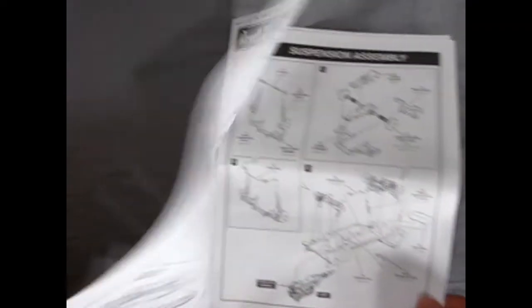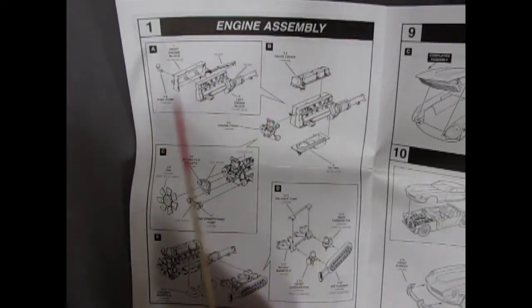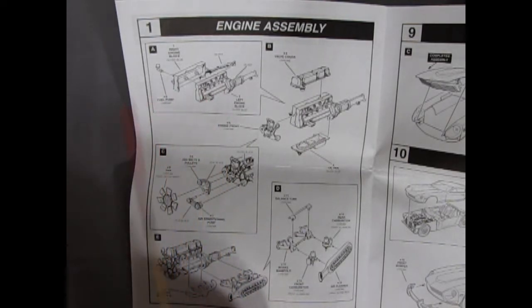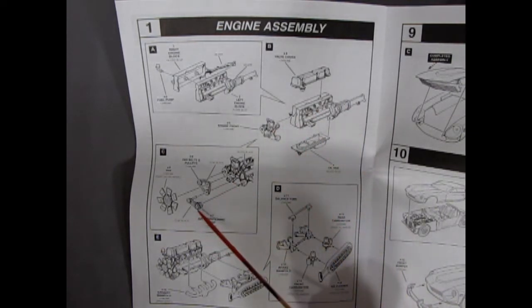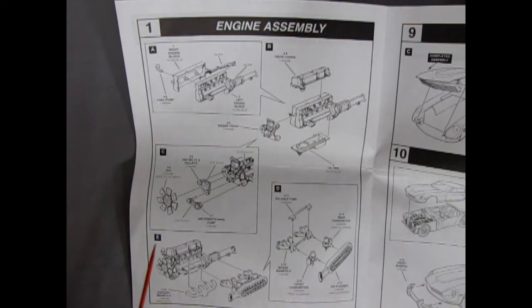Step one is the engine assembly, showing the six-cylinder engine with transmission halves gluing together and the chrome fuel pump gluing into the side of the block. Then the valve cover goes across the top and the long oil pan goes on the bottom with the front engine cover. There are two sets of pulleys — one for the fan belt and one for the air conditioning. Then we put on the intake manifolds with dual carburetors and the long air cleaner, plus a balance tube and the exhaust manifold.